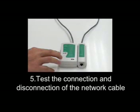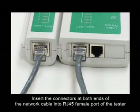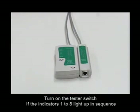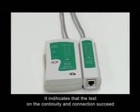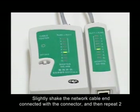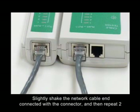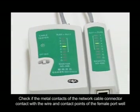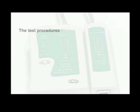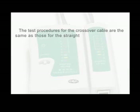Step 5: Test the connection of the network cable. Insert the connectors at both ends of the network cable into the RJ45 female port of the tester. Turn on the tester switch. If indicators 1 to 8 light up in sequence, it indicates that the continuity and connection test has succeeded. Slightly shake the network cable end connected with the connector and then repeat the test. Check if the metal contacts of the network cable connector make proper contact with the wire and contact points of the female port.